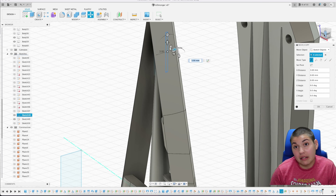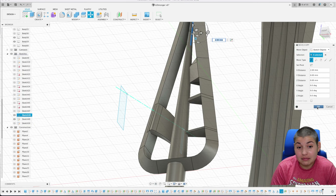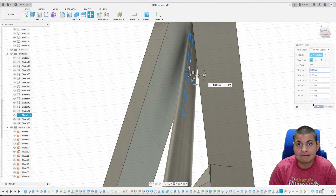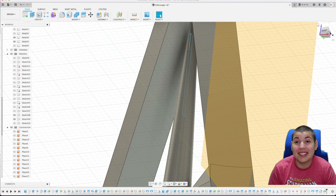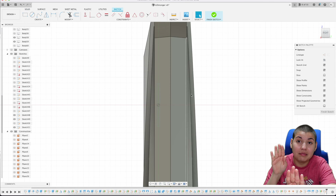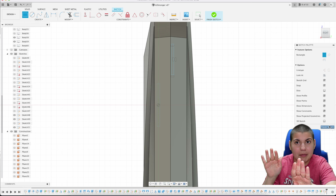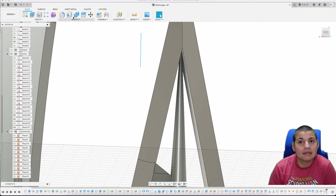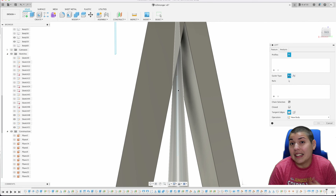Now that the bottom curved piece is done, we're going to do the top one — same concept except it curves in the opposite direction. The center spear is on one side and the outer spear is on the other side; for the top piece we swap which way it curves.